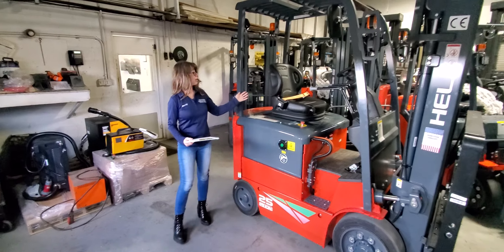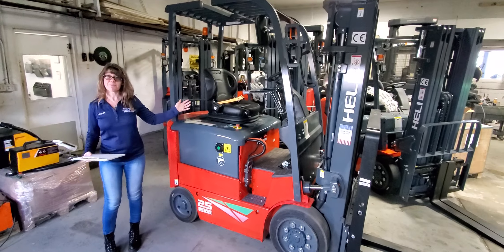Hello, I would like to introduce this brand new Heli lithium-ion powered forklift.